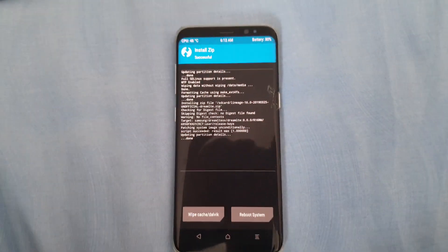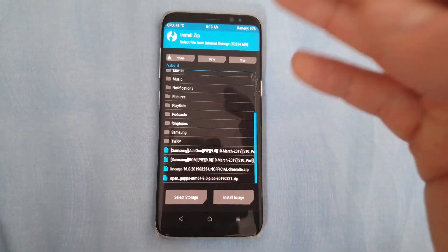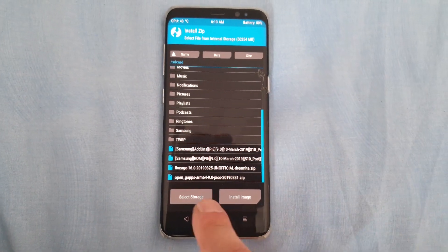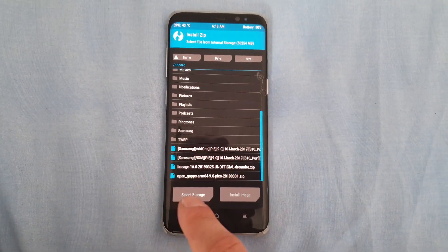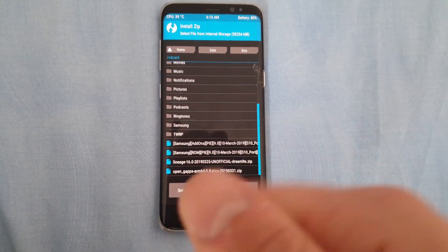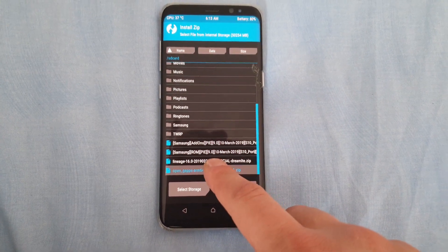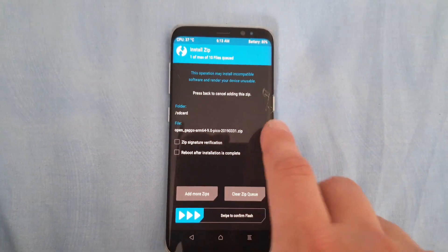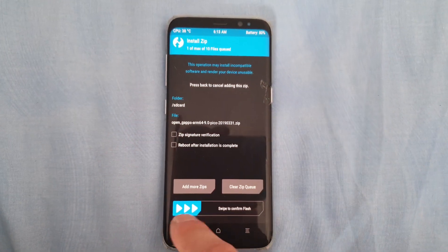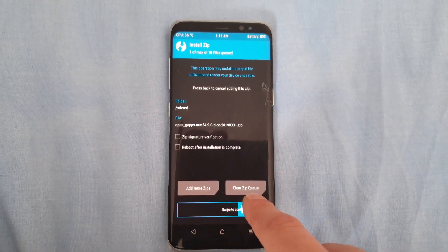As you can see, the installation of the ROM is completed now. You also need to install the GApps to get the Play Store. If you don't install the GApps, you won't have any Google apps on your phone, including the Play Store. I've downloaded the OpenGApps — you can download them from the description of this video. This is the normal OpenGApps for Android Pie; this is the smallest package, it's about 100 megabytes. Press on it and swipe to flash again.